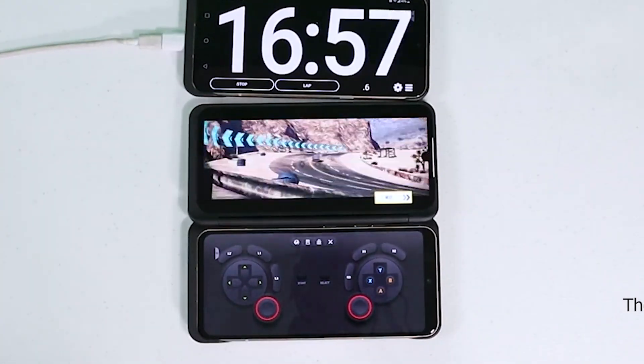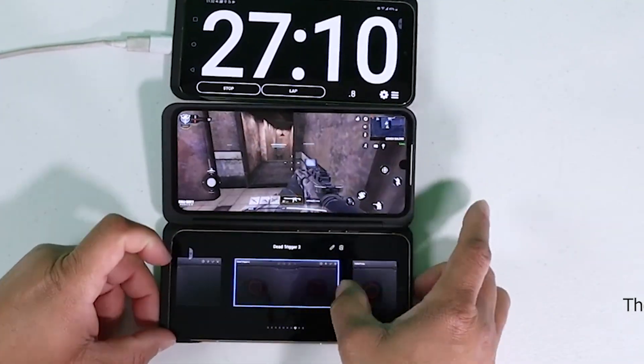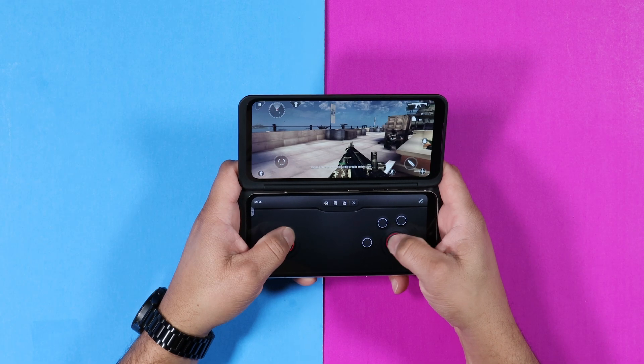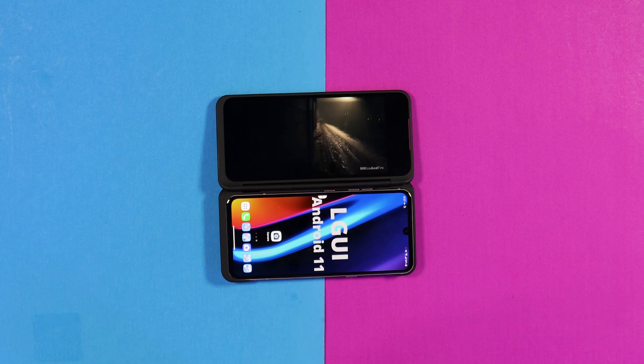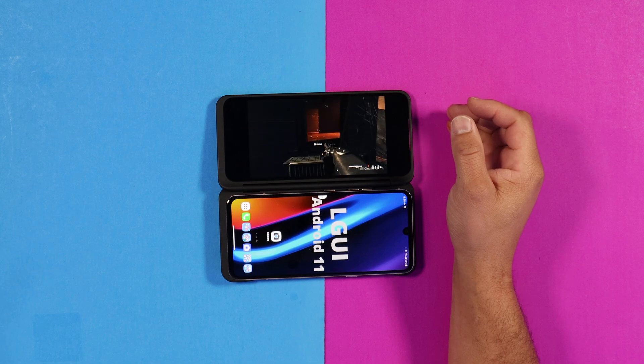Configuring the joystick at the bottom with the secondary display as a controller is really good. One of the things I found playing games on the LG V60 — I didn't notice that I needed a high refresh rate. Everything right now is about 90Hz, 120Hz, or 144Hz, but playing games on the LG V60, when you get sucked into the immersive experience, I didn't even notice I had a 60Hz display. Having the dual display is almost a must when playing games on the LG V60.